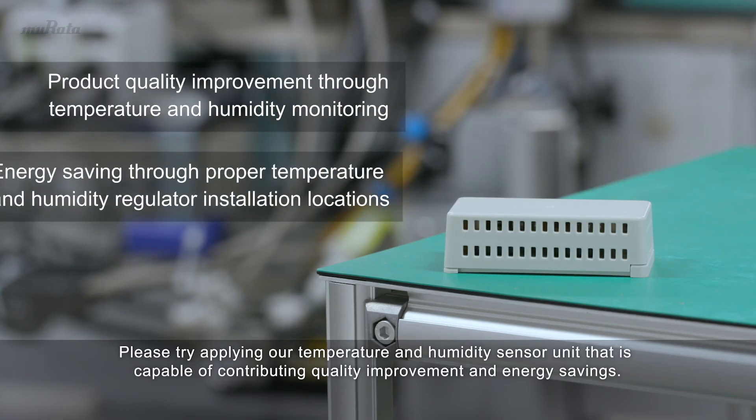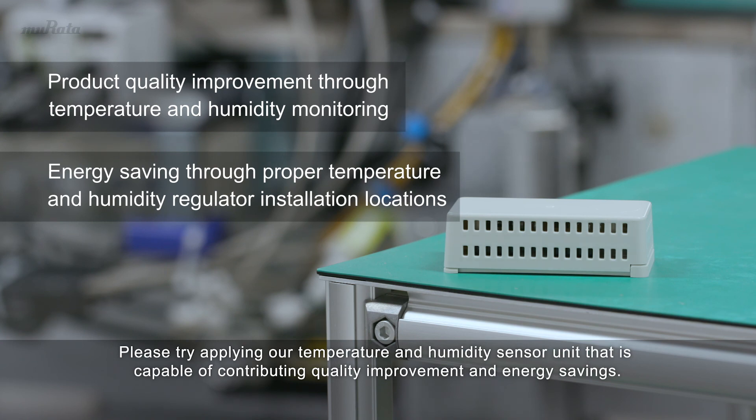Please try applying our temperature and humidity sensor unit that is capable of contributing to quality improvement and energy savings.